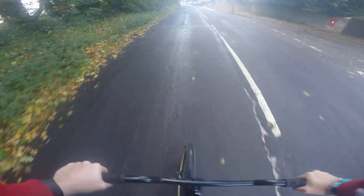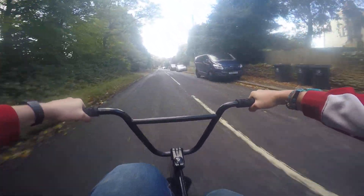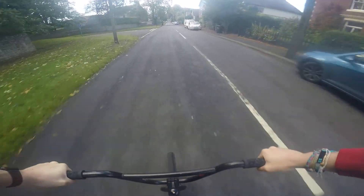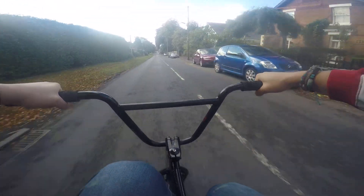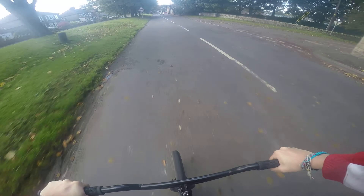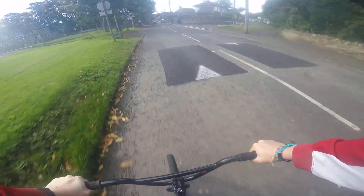Here we go! Whoa! The hillbomb with no brakes — I know it's not very fast. Oh my god... here we go, speed bump. I know it's not very fast but hell, I'm doing this with no brakes!